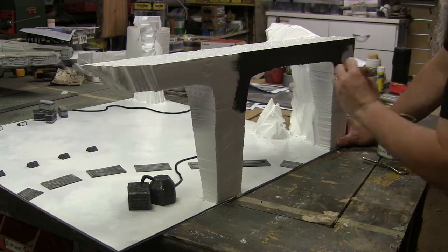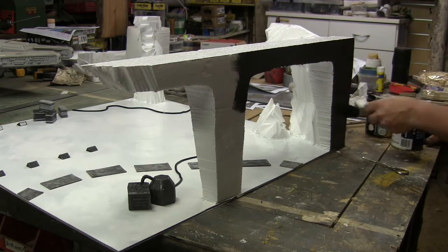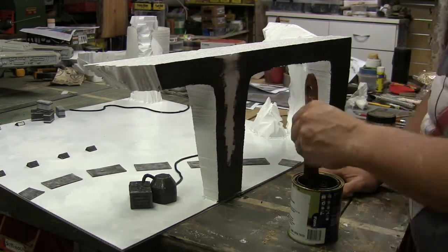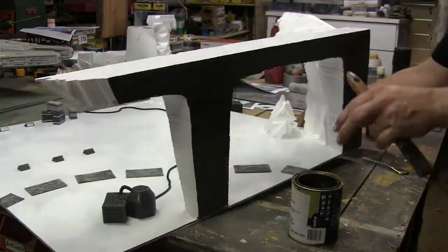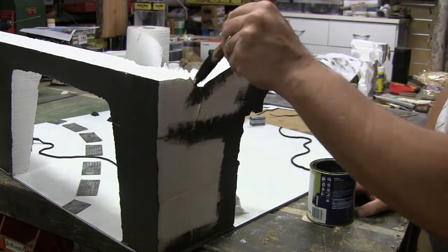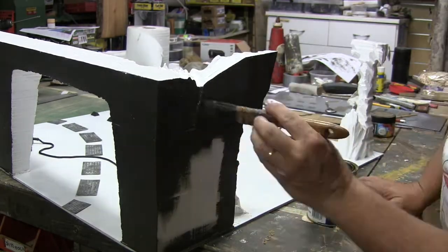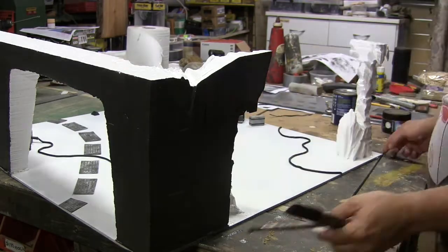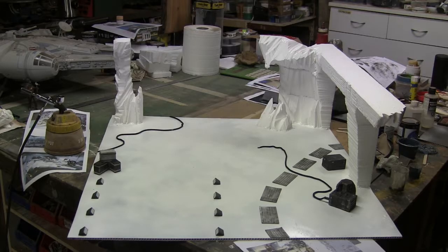I used the same grey I'd used for all the boxes to black out the bit that's going to be the outside, just to define the edge of the model for when it's in the cabinet, so it's not part of the interior of the diorama. It looks good and I was happy with that result.